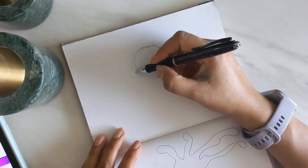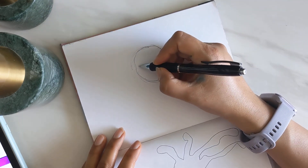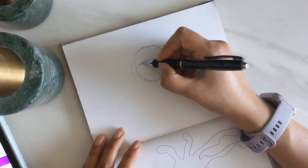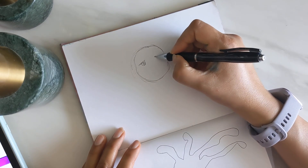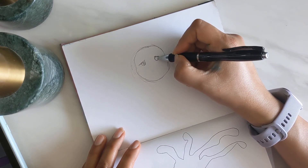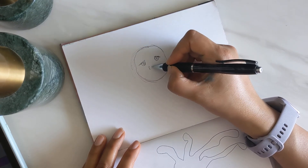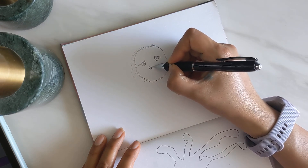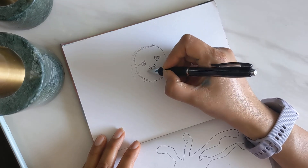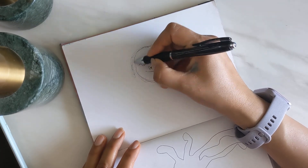I guess if it is a librarian, I wonder if it has to have glasses. The eyes look cute, and look at the smile of the sloth and the hair of the sloth.